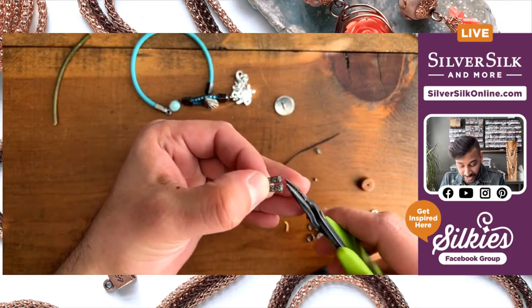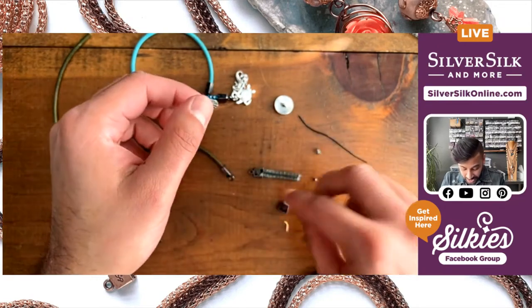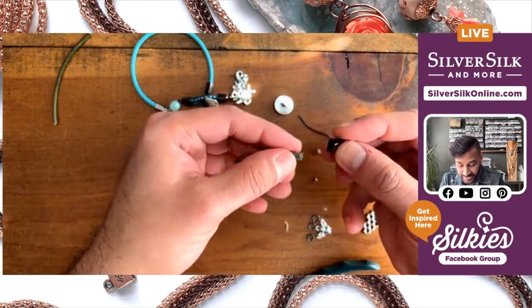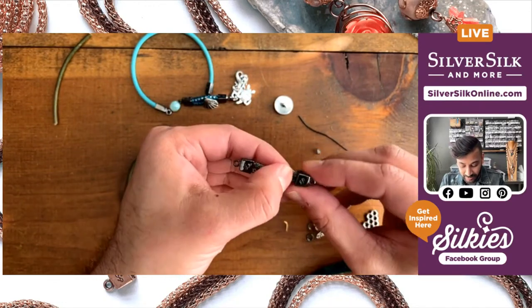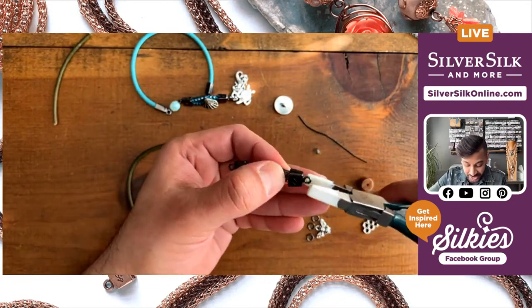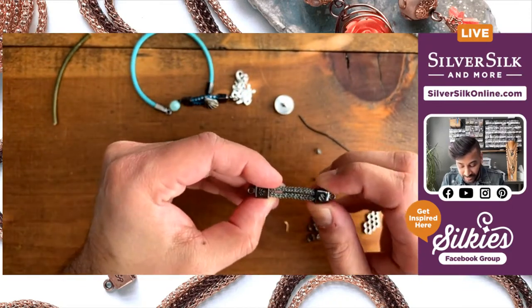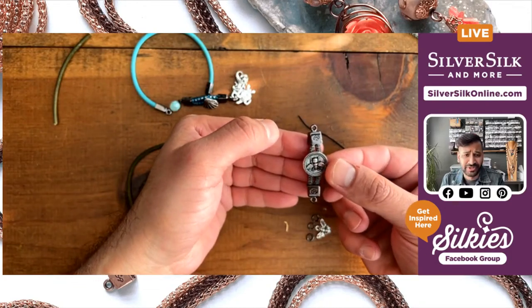There might be a few little scrap wire shards — I call these wire fuzzies — and you just want to pluck them if they're really annoying and in the way. Then I want to open up that end cap a couple of millimeters for the other side, and make sure my logo side faces the same direction on both — if one is this way and one is the other, it almost looks like a mistake. Once positioned, crimp it and check that the button fits through smoothly. Looks really good!